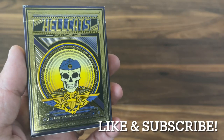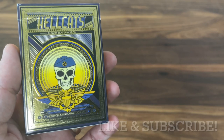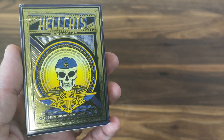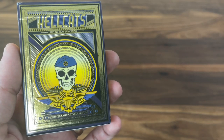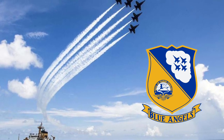Hey there, I am back with another deck review and today we're going to be looking at Hellcats from Custom Gambler Playing Cards. This deck was designed by Stephen Lewis and released on Kickstarter and pays tribute to the world-famous Blue Angels, the flight demonstration squad of the United States Navy.